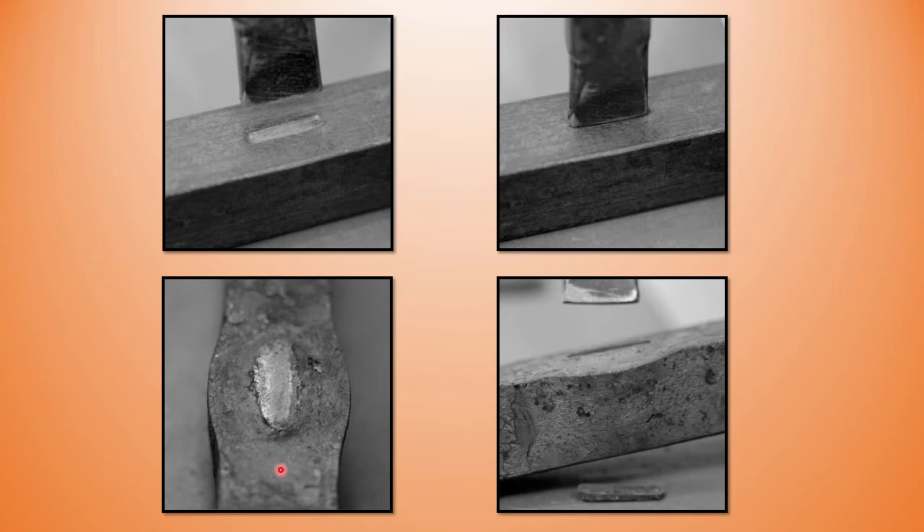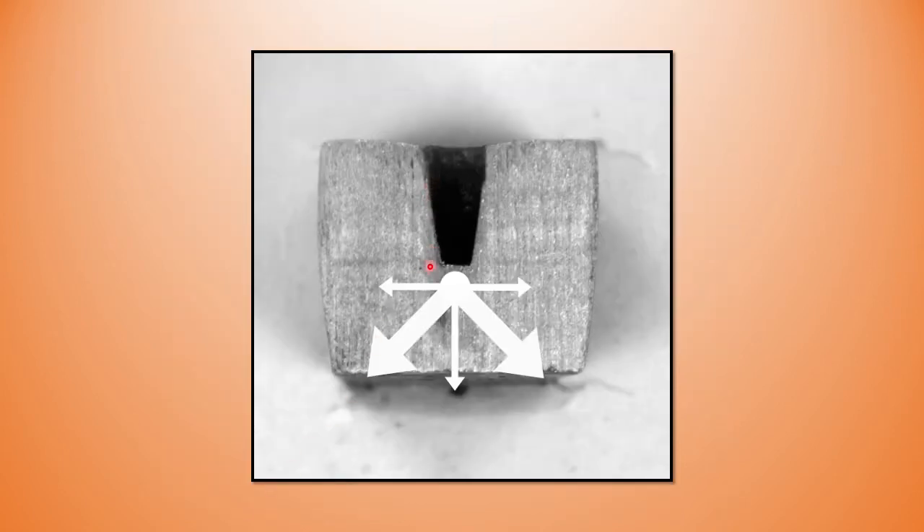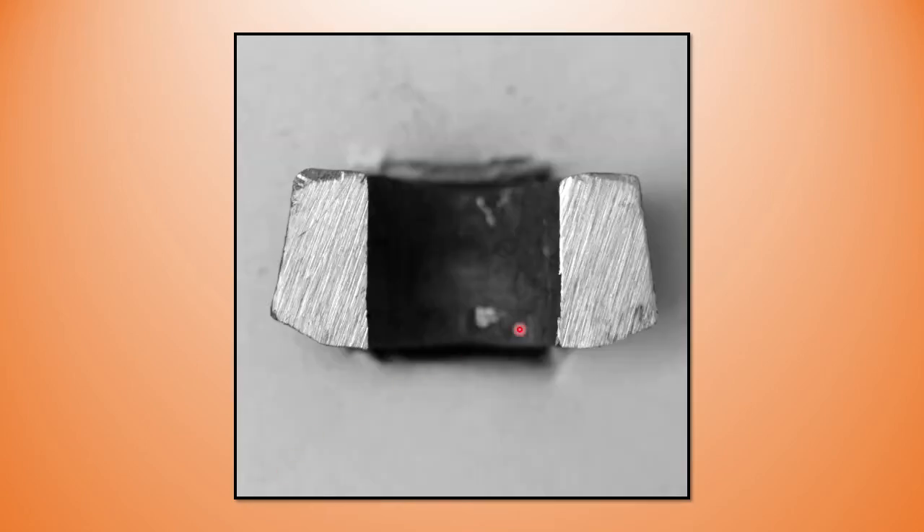I want to take a closer look at what's happening with this method because there's another method we could use. As we punch, there is some migration of material ahead of the punch — coming down at about 45 degrees. Looking at a hole punched all the way to the anvil, turned over, back punched, and then drifted from the bottom side — you can see I have less material on top and more on the bottom. This is not a real problem if the finished piece is decorative, but what if this hole was intended to become a hammer where you're going to draw the cheeks of the material?